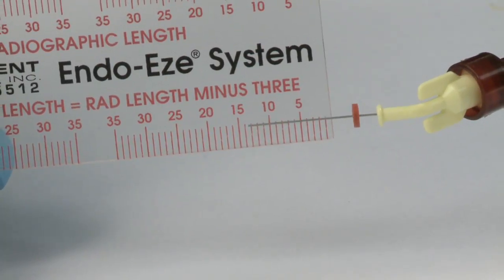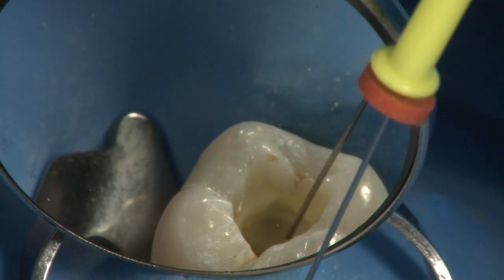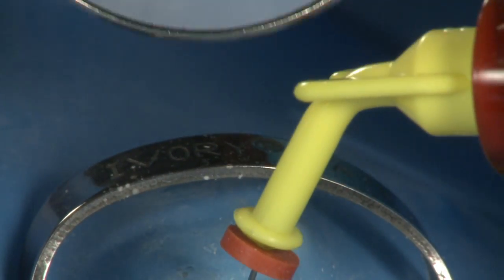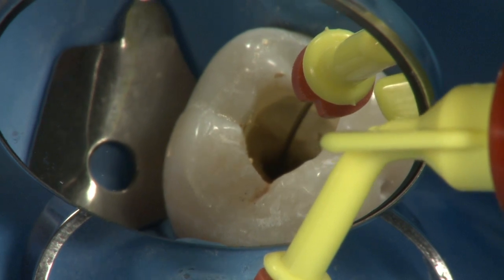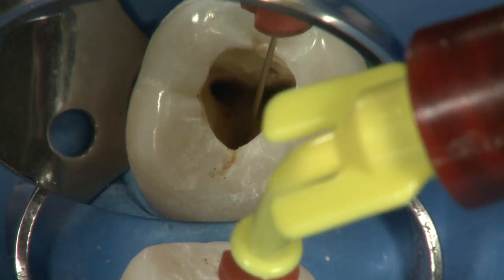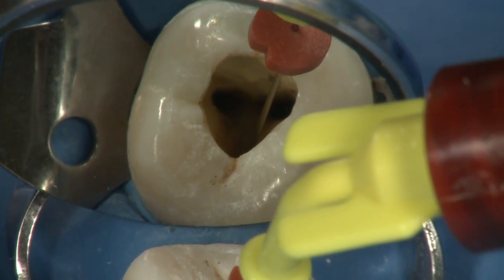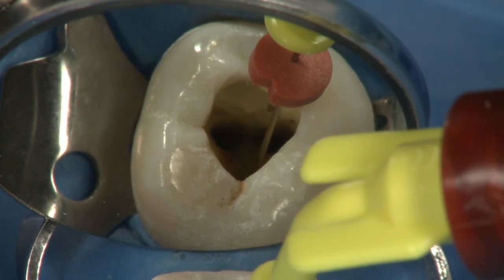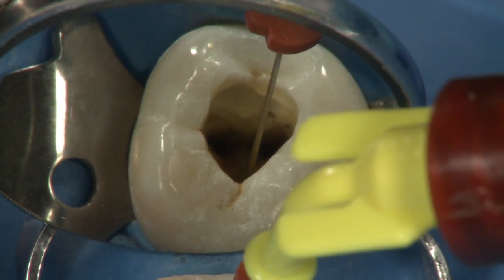Set the Navi tip silicone stopper 2 to 3 millimeters short of the working length. Be sure the Navi tip remains 2 to 3 millimeters shy of the apex and does not bind. Begin gently expressing EndoRes into the canal. Do not force the material out. Keep the tip of the Navi tip buried in EndoRes as you backfill the canal to eliminate the formation of air bubbles or voids as the canal fills. Caution: do not deliver EndoRes into the canal if the Navi tip fit is tight, as doing so may express EndoRes beyond the apex.